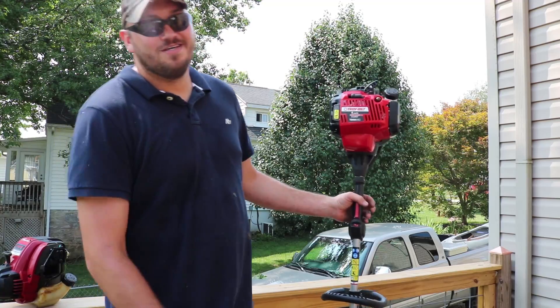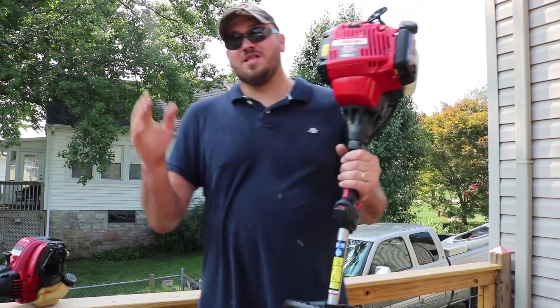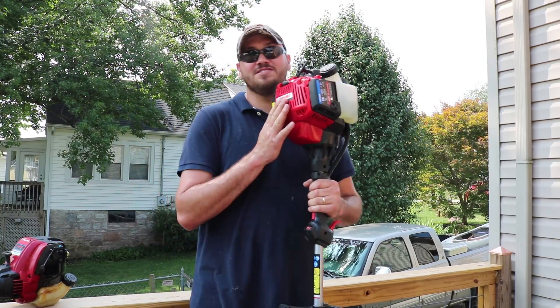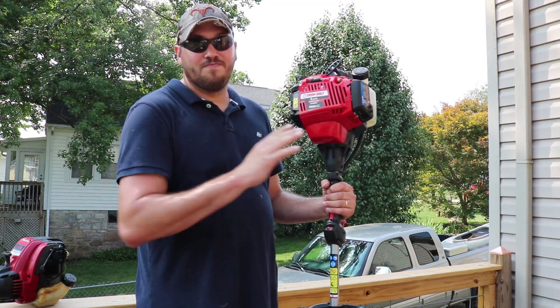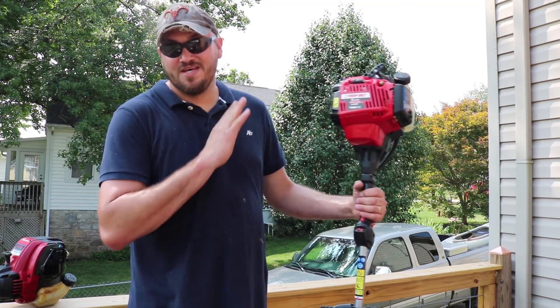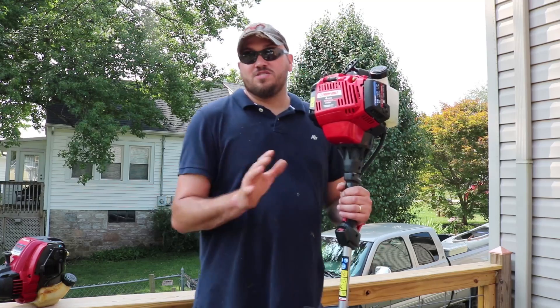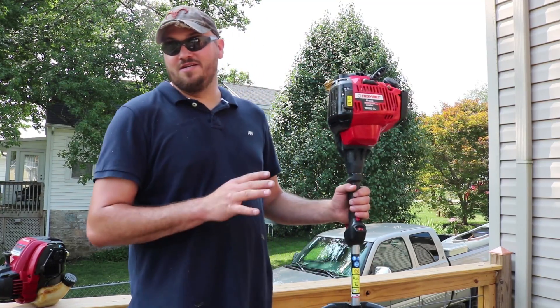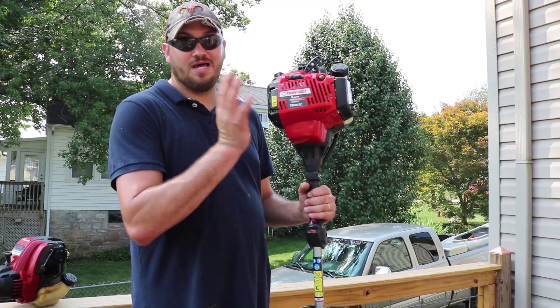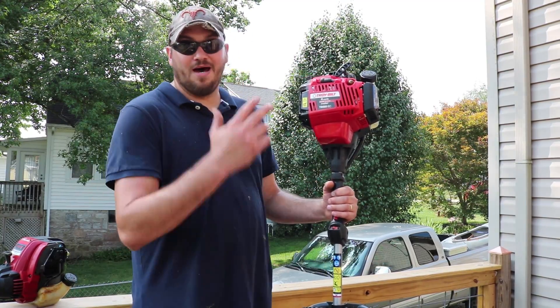Buy the Husqvarna. I hate to say that about Troy-Bilt. I know a lot of people have attachments for these and are trying to stick with them — buy the two-cycle Troy-Bilt. The two-cycle is getting hands-down way better reviews. I bought the four-cycle because I don't want to mess with mixing oil, but I think I'm gonna go buy the two-cycle. I'm disappointed in this weed eater.